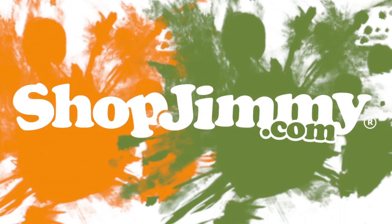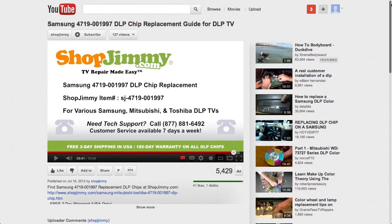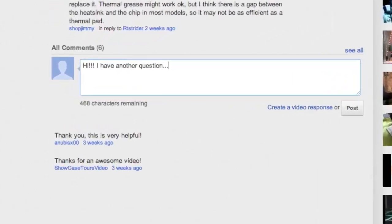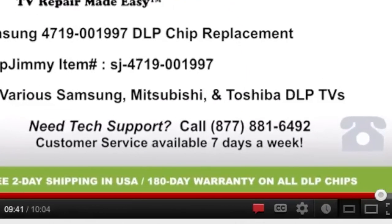Thank you for watching one of our many tutorials here at shopjimmy.com. If you have any further questions regarding your repair, simply post a question in the comments section below, or call our award-winning customer service team at the number on your screen.